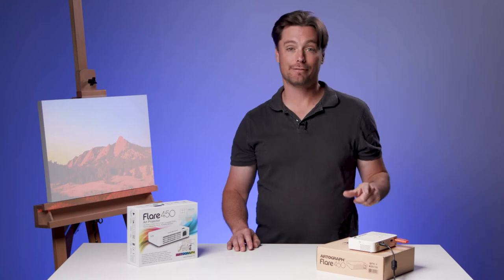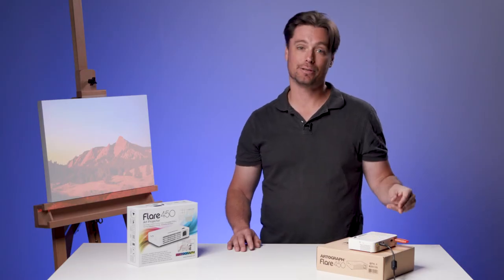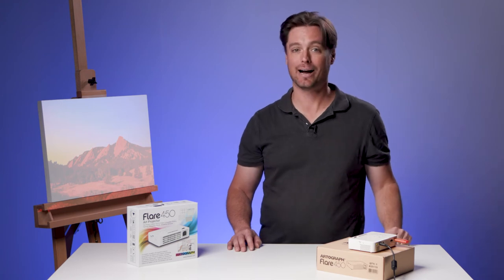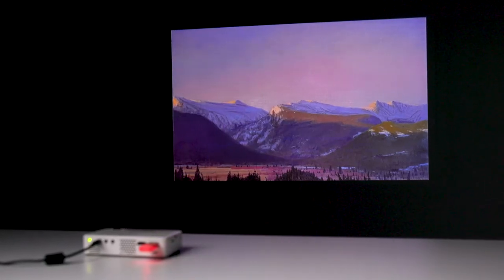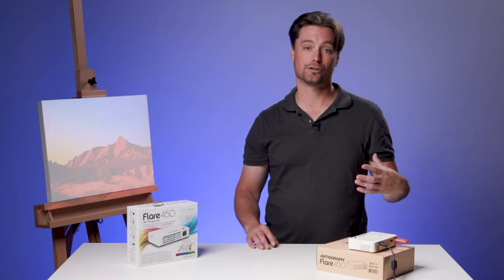It supports a variety of file formats and it has plenty of brightness — at 420 lumens, it gives you what you need in the studio. And if you don't want to use it plugged in, it has a battery built in that can last up to two and a half hours. It projects at a full HD resolution of 1080p and from sizes all the way from 10 inches up to 120 inches.